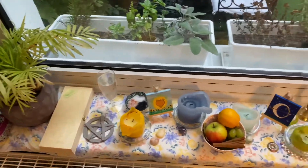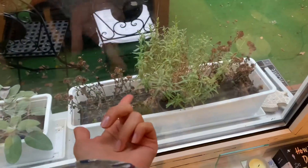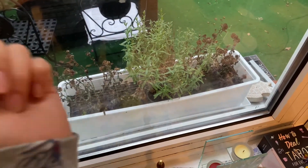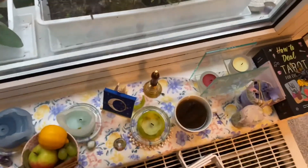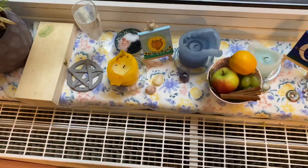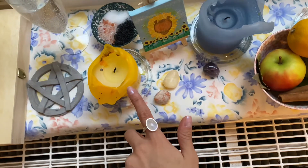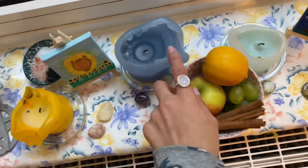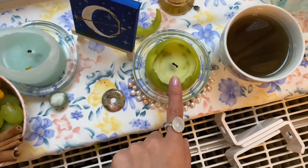So this is my altar. I know those flowers are dead — I need to throw them away and change them for new ones, so try to ignore that. This is my Apollo candle, and that's for my spirit guides and for my wife's spirit guides, and this is for Artemis.